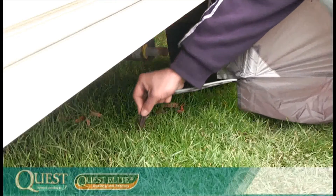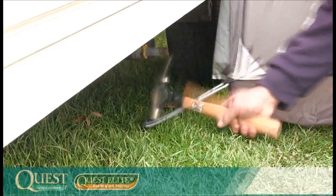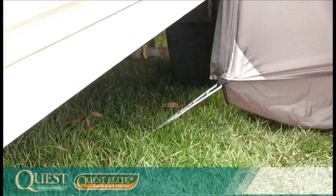The awning is now ready to be pegged. Start pegging with the rear corner ladder band located under the rear pole. This is pegged just underneath the caravan, which pulls the rear pad tight against the caravan.